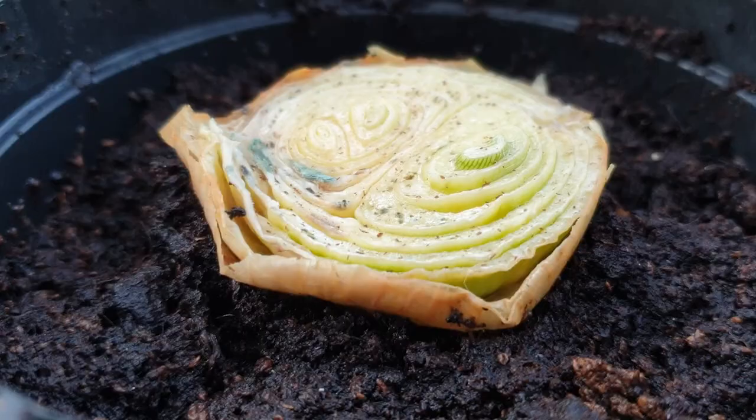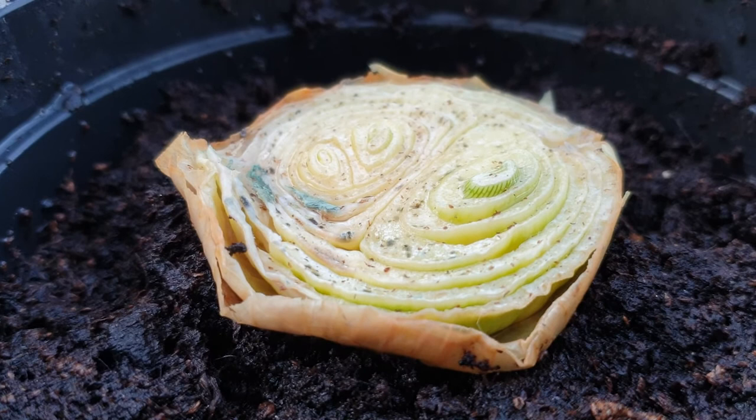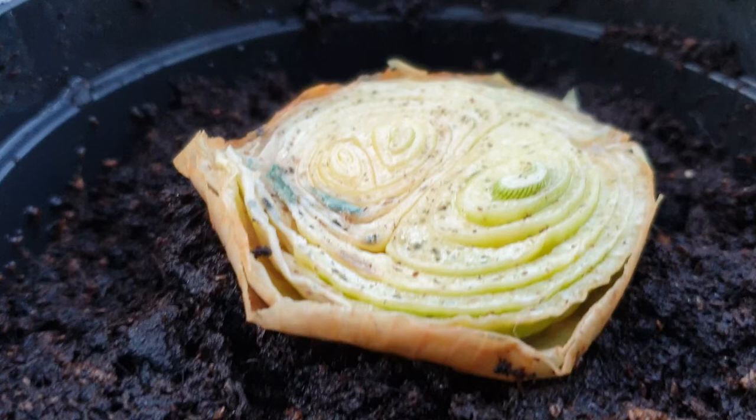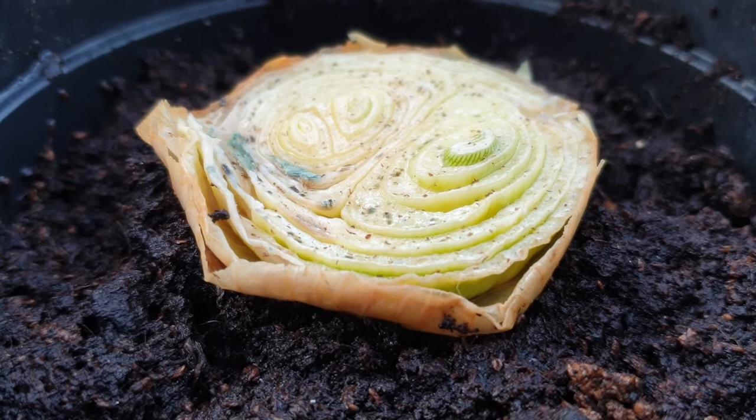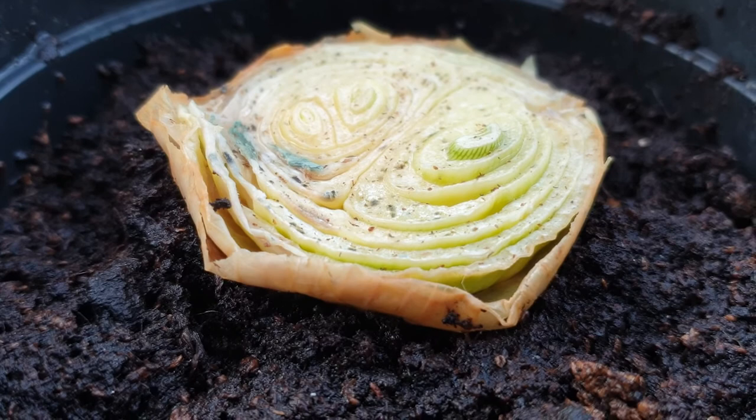I'm just going to use the water out of the jar to give it a little watering. There it is — it's in the compost now. I'm going to put it in a bit of a shaded place at first; I don't really want it in direct sunlight. You don't want to keep it too damp or cold so that it doesn't start rotting, so keep it in roughly the same conditions as before. I'm going to wait a couple of weeks before I start feeding it, just to make sure those roots are well established and don't get damaged by any fertilizers.